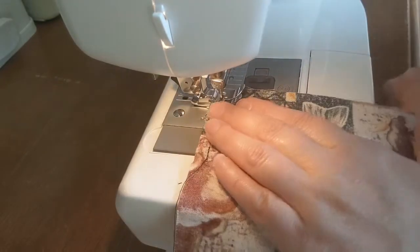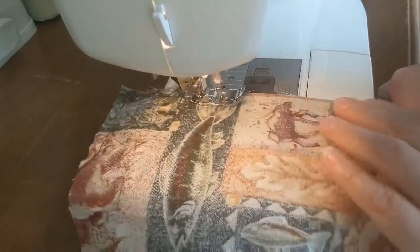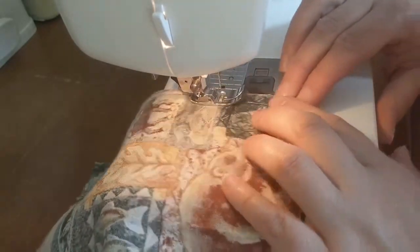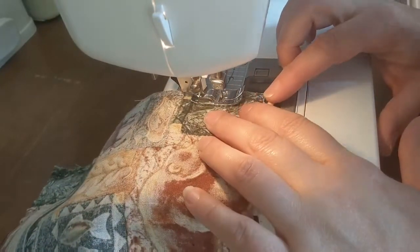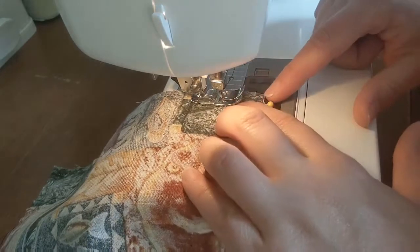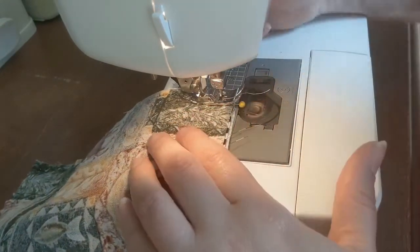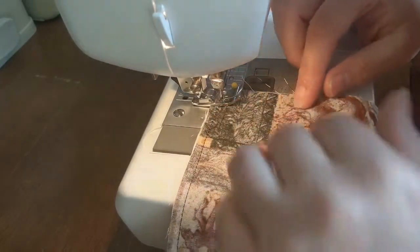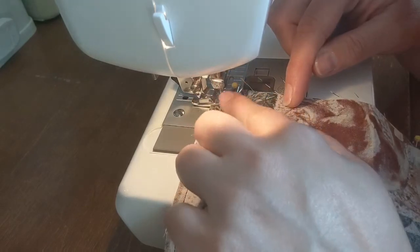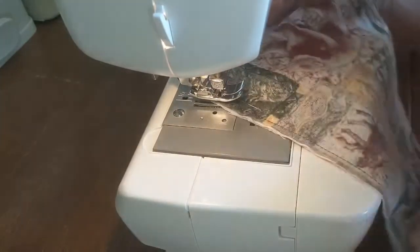I'm going to turn and do the corners. I'm sewing right next to the pin, so I'm not going to hit the pin at all. For the corner, I turn around. When I turn for stitching, I like to put my needle down — that will hold my material in place — and then I'll just turn it and it won't slide off anywhere.